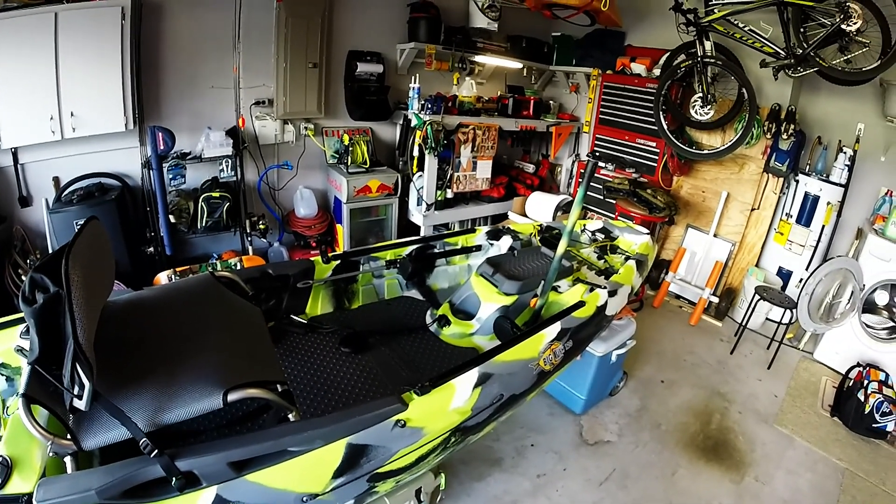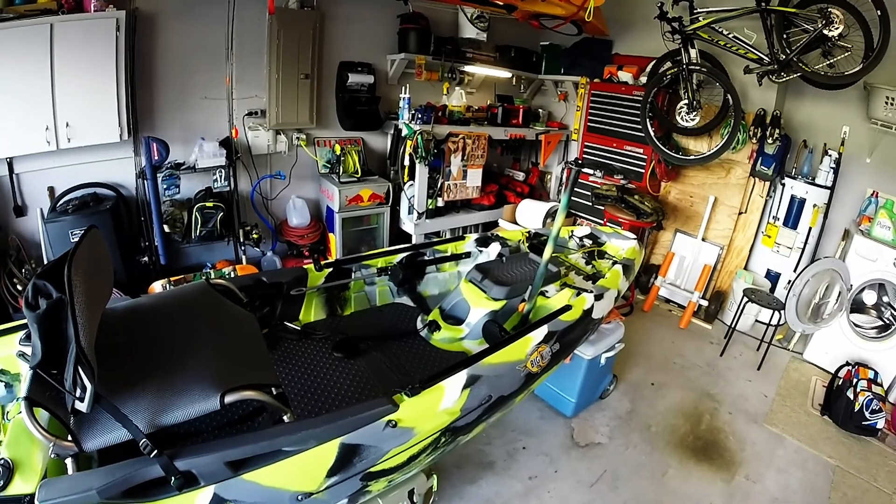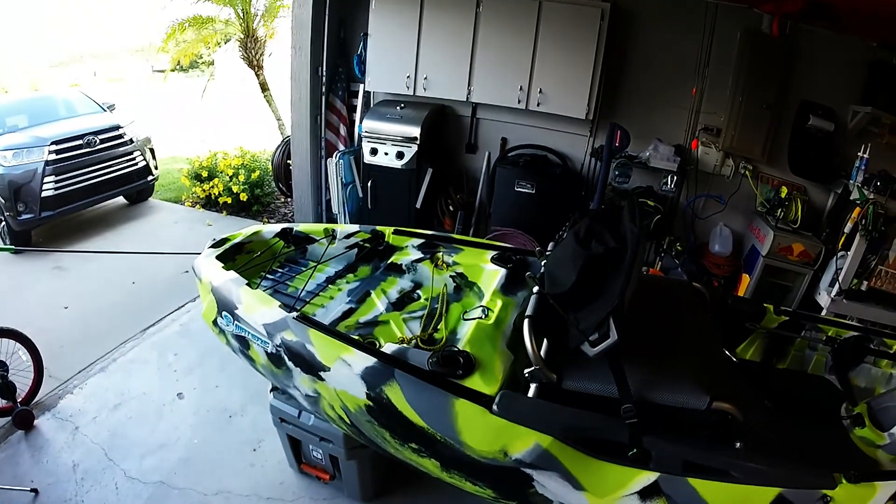I stand in this kayak all the time to fish — I never sit down — so I can anchor and then stand and rotate however I want to fish whatever angle I want.